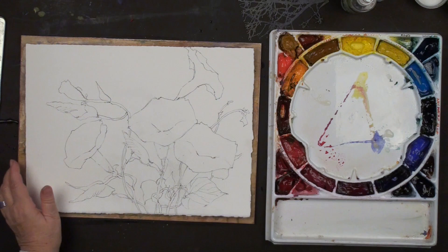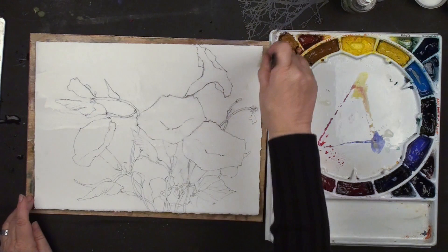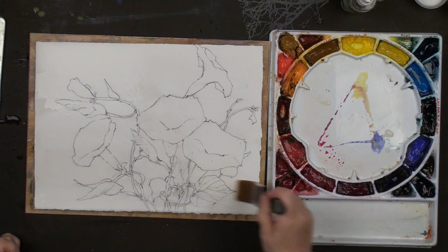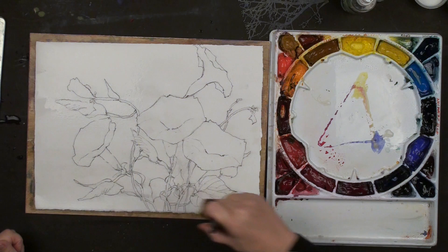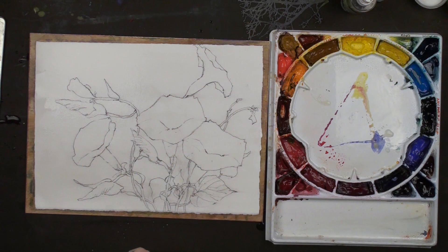You can see how nice my HB pencil is - it's hardly smearing. I'm only going to use colors that don't move in water, and I'm only going to use colors that are non-staining. So if I have an area that runs into somewhere I don't like, I can remove it. I'm going to use a one-inch flat to put the colors down and I'm going to start with my Aureolin yellow.